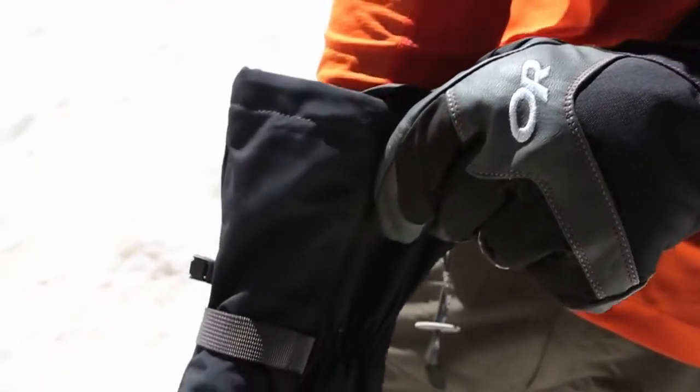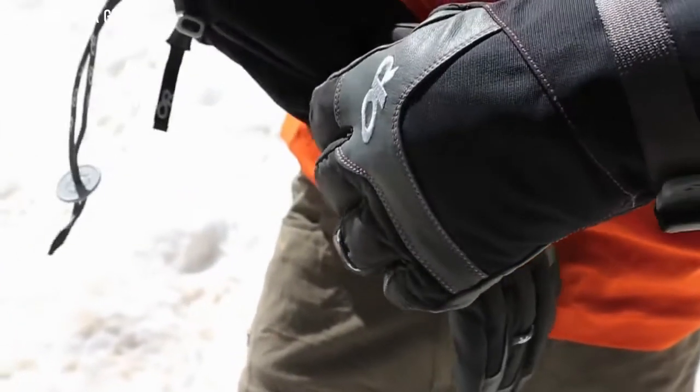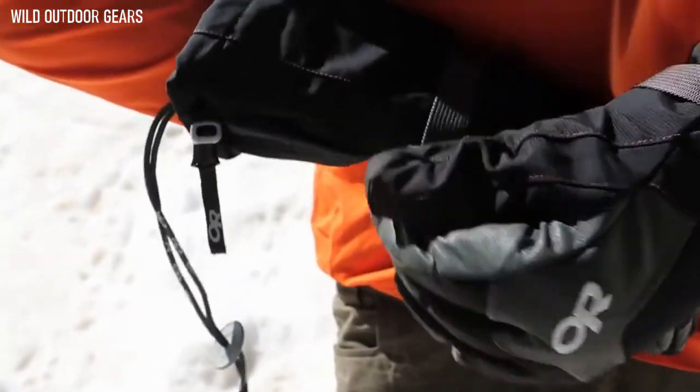For climbers who need even greater dexterity, we've made the Alti Glove — 100 grams of Primaloft One insulation in the shell and 170 in the liner. The Alti Mitts and Alti Gloves are the gold standard for climbers venturing to the highest, coldest places on the planet. They're my choice for expedition handlers.